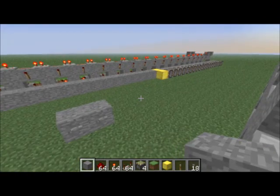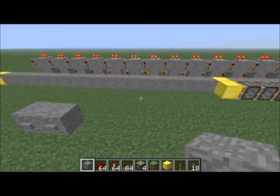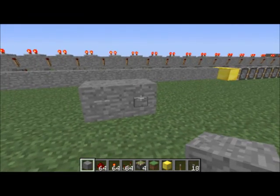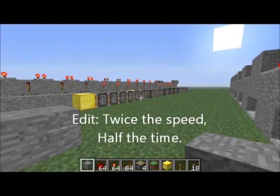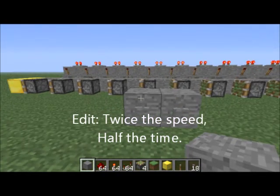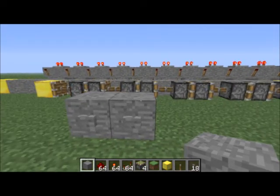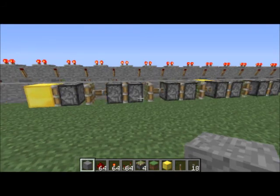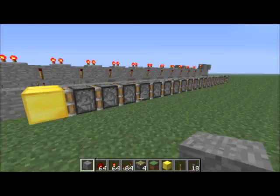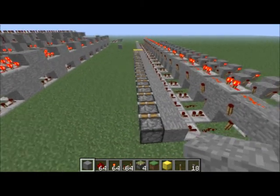Hey guys, Doug back. I've made a couple of modifications to my 20-piston horizontal extender and retractor and I'll give you a couple of examples and then show you what I did. The extension is less than half the speed that it was before, and retraction is pretty fast. I timed it at 13 and a half seconds and before it was right around a minute and a half.